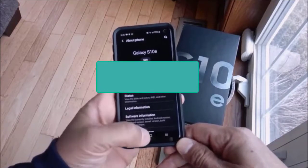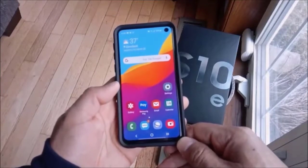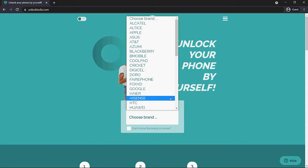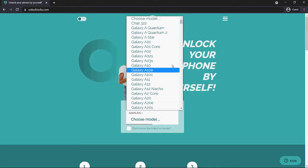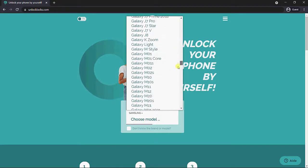Once you have that information, I recommend that you write it down and then head over to the link in the description below, which is unlocklocks.com. Here you can go ahead and search for your device. We do have a whole list of Samsung devices.